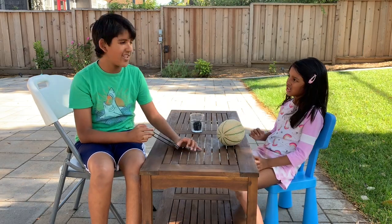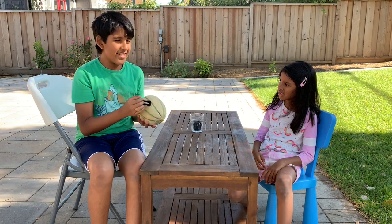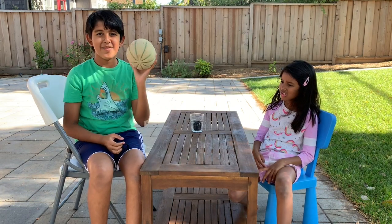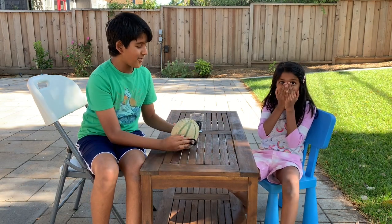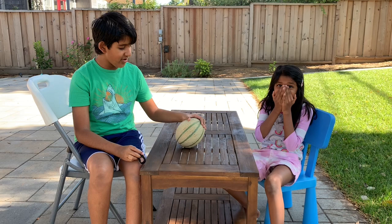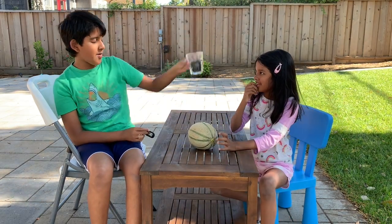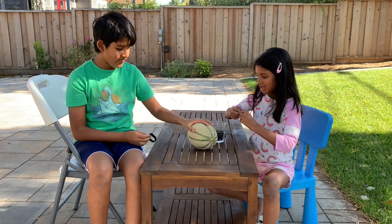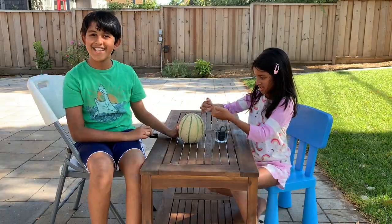Hi guys, today we're gonna be doing a really cool video where we're gonna be exploding a melon with rubber bands. It's gonna be really cool and I think you can do this at home. Hopefully it works — we have all these black rubber bands here, and my mom's scrunchie. She doesn't like us using it but she doesn't know that we're using it.